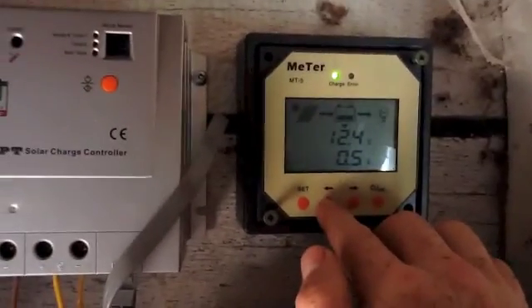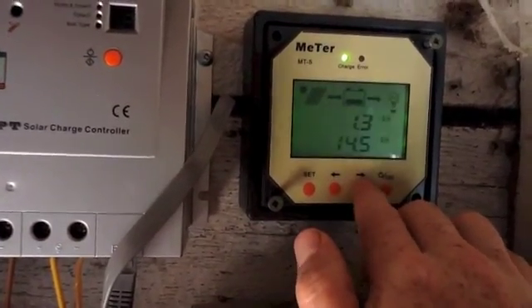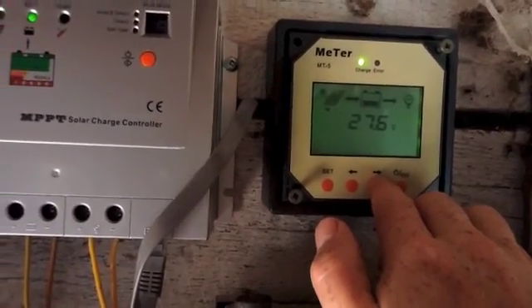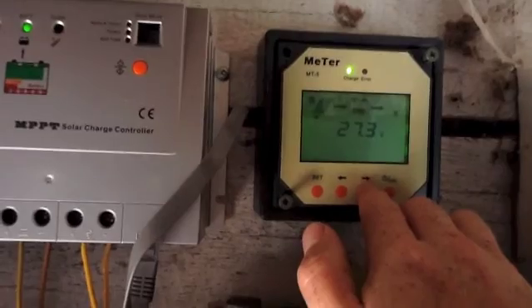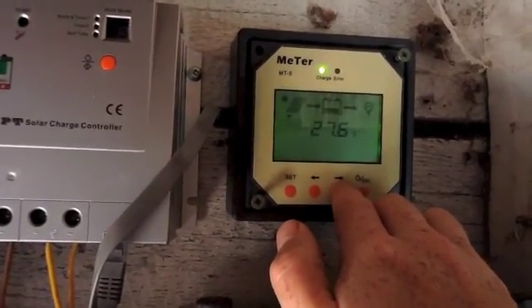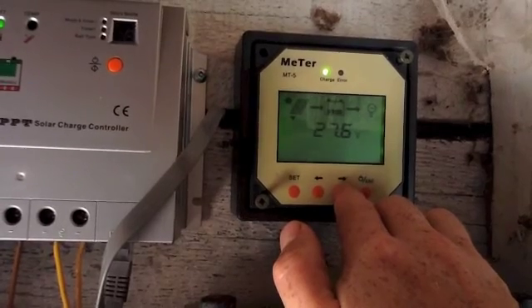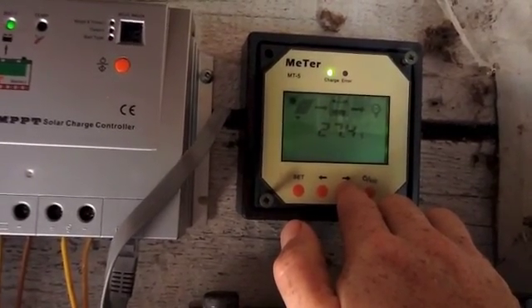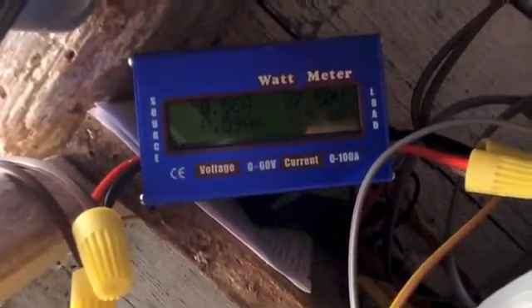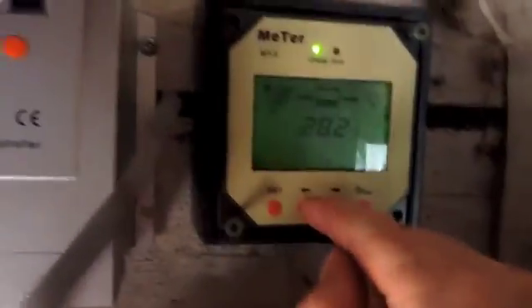This is a remote display. You can cycle through the various pieces of information. The solar panel screen is showing 27 volts coming in. Anything greater than 12 to 14 volts, it's going to start doing its MPPT thing where it takes the extra voltage and turns it into amperage. It's showing about 27 volts, and that's exactly what my watt meter is showing — they agree, which is pretty good.